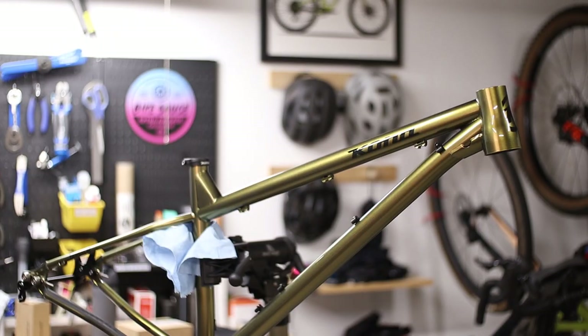For the dropper post, I'm going to be using the stock Race Face Affect seat post that came on the Hightower. It's only 125 millimeters of drop, but I have short legs and I don't really need that much travel in a dropper post.